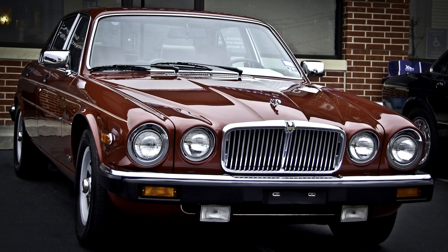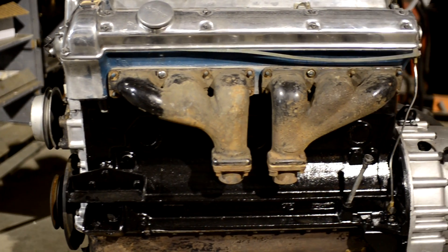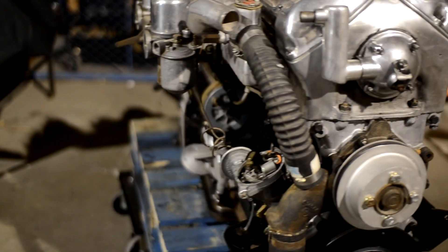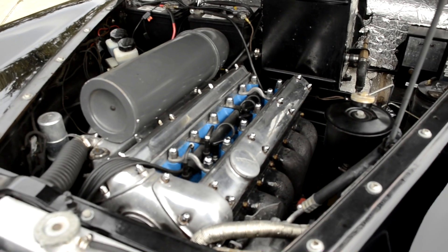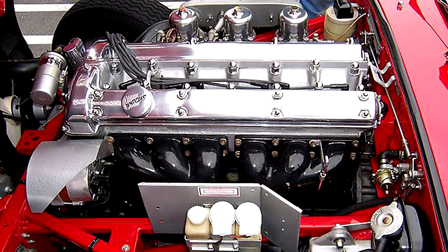Any gear head worth his salt will instantly identify the XK's iconic design. In typical British fashion, these engines were built to look good under the hood. They featured cast aluminum, hand polished cam covers, timing chain covers, intake manifolds and carburetors. Even the dual exhaust manifolds came from the factory with a glossy ceramic coating.